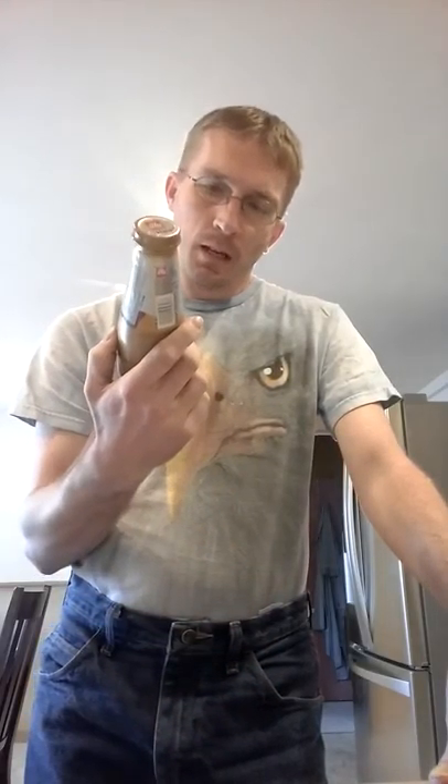How you doing guys? This is Josh here again back with another review. This one, obviously you guys can tell, this is on the Illissimo and this is the Latte Macchiato.